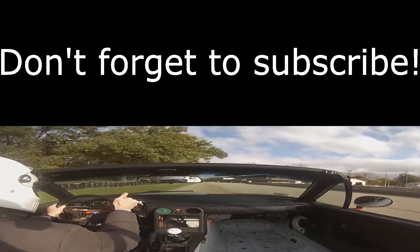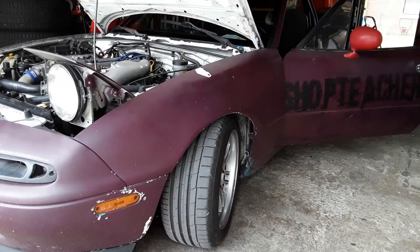But honestly, it's more fun driving the Miata on track. So unfortunately, this is where we get held up until we get that piece for the fuel pump. But once we do, slap it in there, take her out, see what she's got.